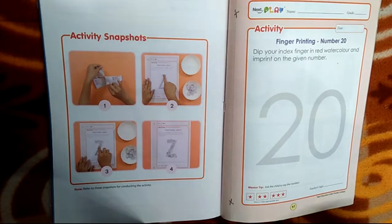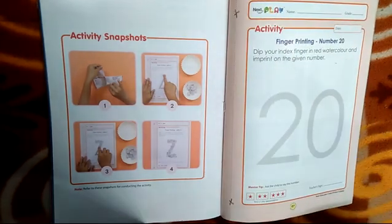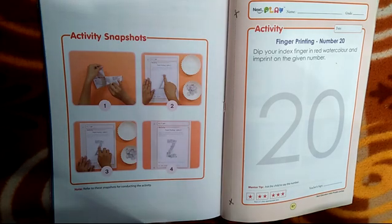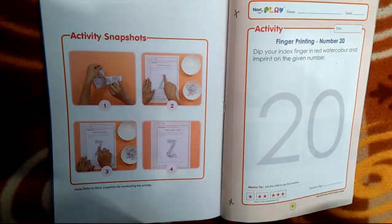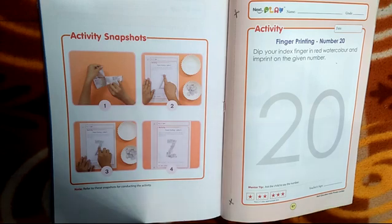On that page there is a fingerprinting number 20. First of all write today's date and the name of the child, and what you have to do in this page is dip your index finger in red watercolour and imprint on the given number. Students, first of all identify which number is this.